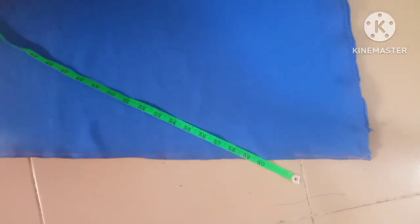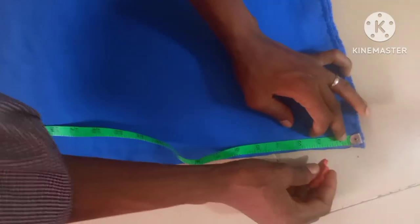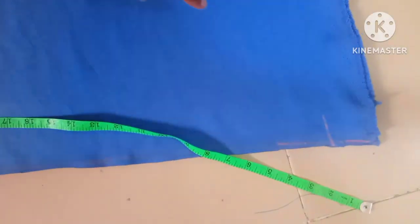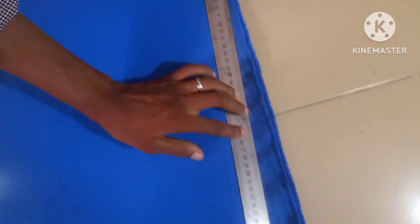This edge I'm going to take off by two inches so the edge here will not be touching the floor. Then from here I'm going to connect it to the center of both the back and front. You can see.